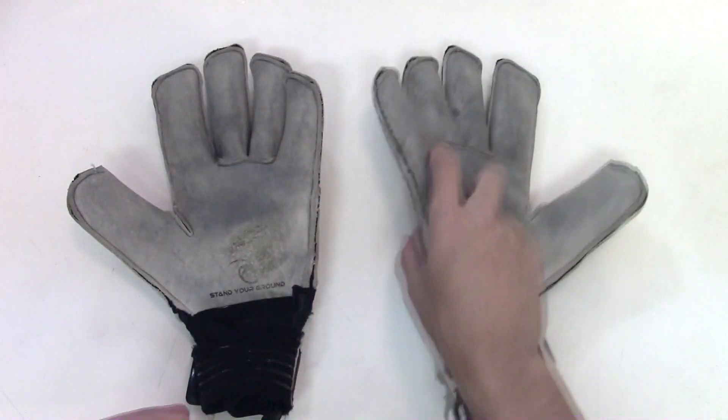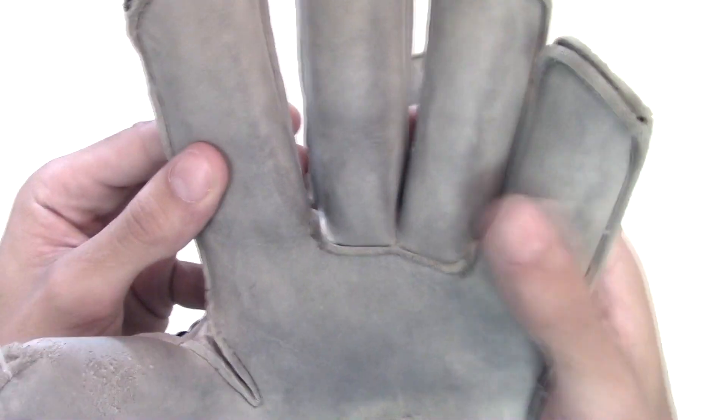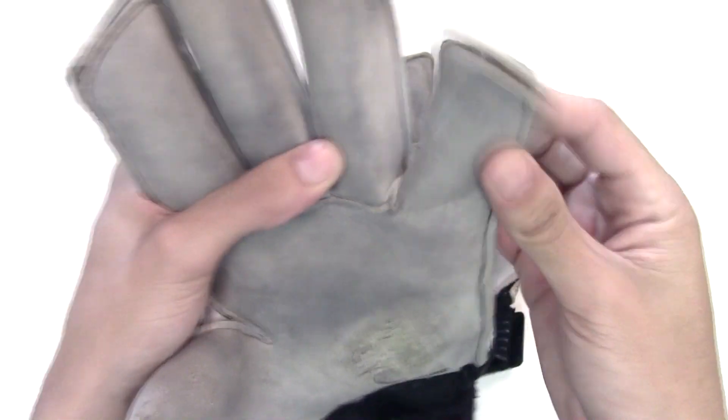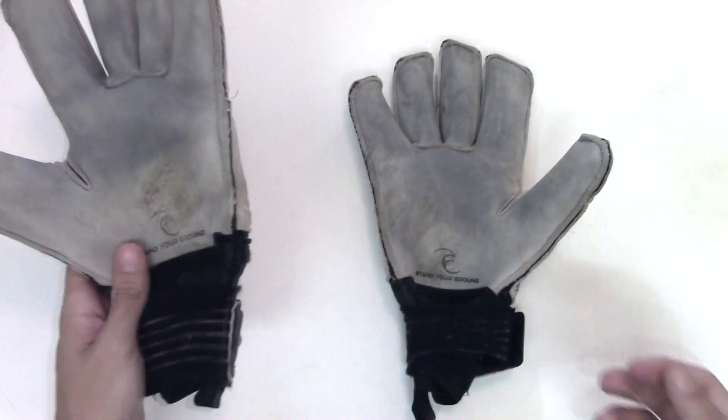If you let dirt build up in your latex, it will destroy your gloves. It will lead to quicker tears and much less grip. So we need to make sure that every one to two weeks we are washing our goalkeeper gloves.